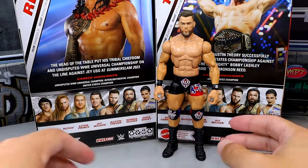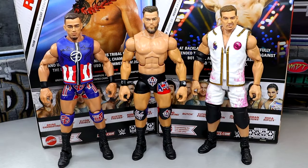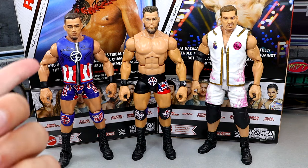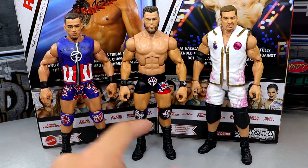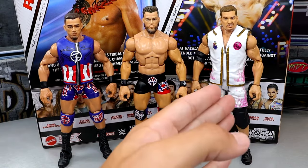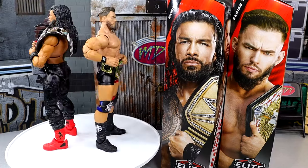For Austin Theory figure comparisons: I don't have his first Elite here — that head sculpt was too big, looked like a bobblehead. We have the Elite 102 Austin Theory with a head swap from a basic figure, which looks a lot better. We also compare him to Grayson Waller. Even though I like the Elite 102 gear better, this new torso is an improvement. Still missing the skin fade, but this is easily the best Austin Theory figure in my opinion.